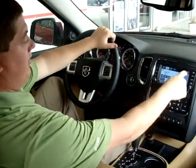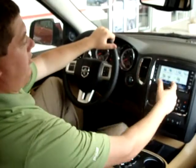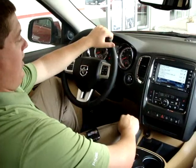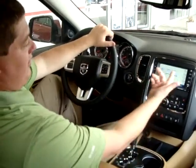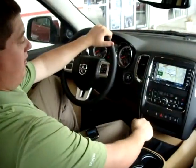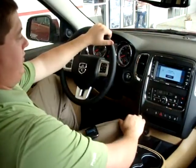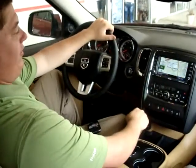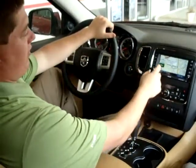Also, if you have your phone connected to Bluetooth and you're going to points of interest — say we want to go to Spanky's and we need to call and make reservations — you can just click call and it will call directly from the navigation point of interest. So you don't have to search for it on your phone; you can search for it on the car and call right from there. That's a nice feature.